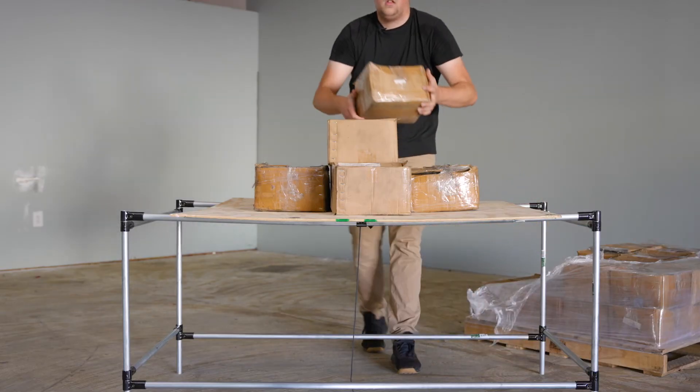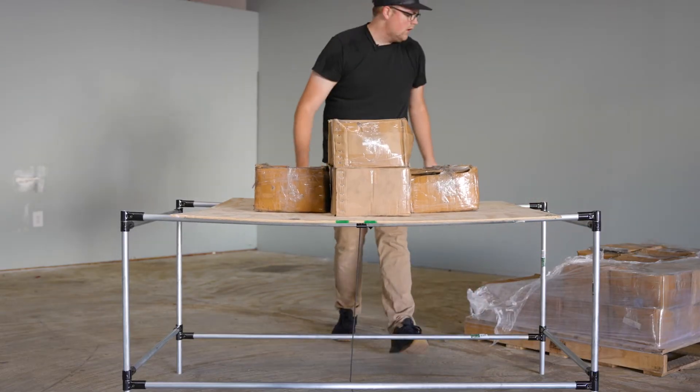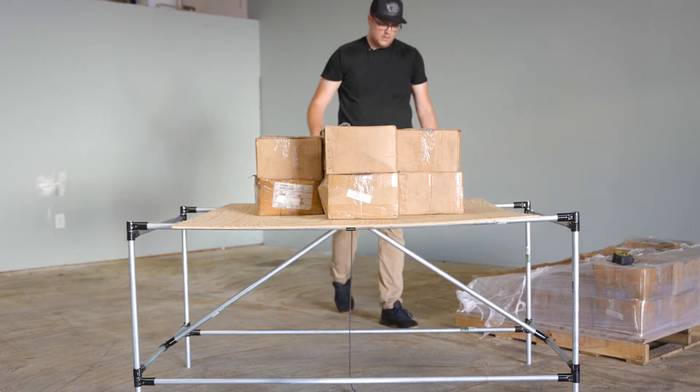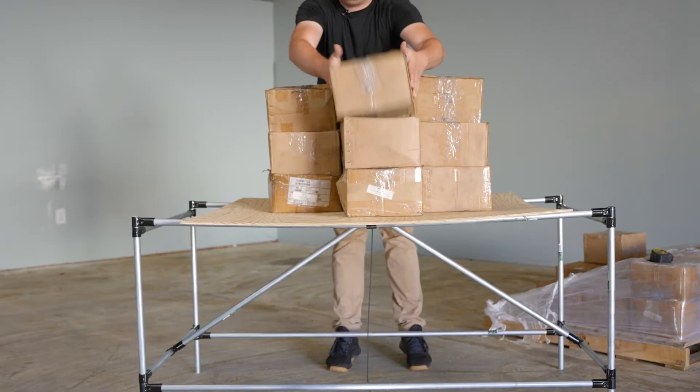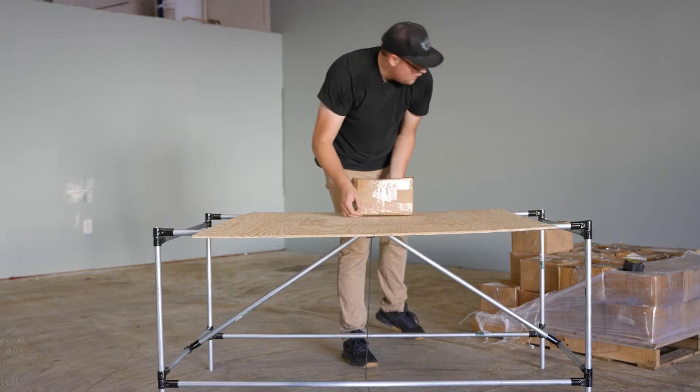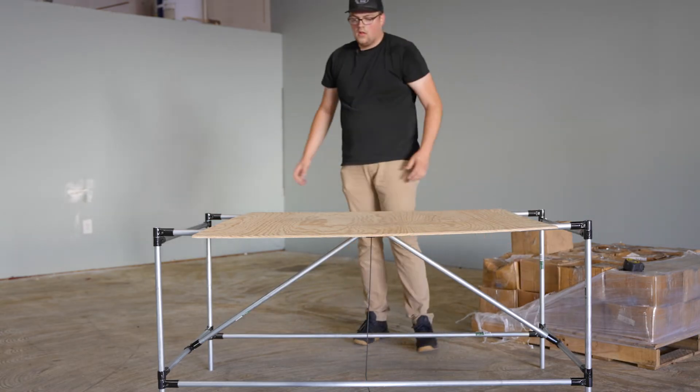Next, it was time to test the three-quarter-inch conduit frame. Unsupported, it held between six and seven boxes — somewhere between 180 and 210 pounds — which is a pretty good amount for five feet of unsupported conduit. After adding the two braces from the top center down to the sides, the three-quarter-inch conduit frame held 10 boxes, which is roughly 300 pounds. I kept going and adding weight until I reached a total of 450 pounds, which I think is a little too much for a normal scenario. While the frame did hold it and didn't collapse, it did flex a decent amount and actually stayed bent when I removed the weight.